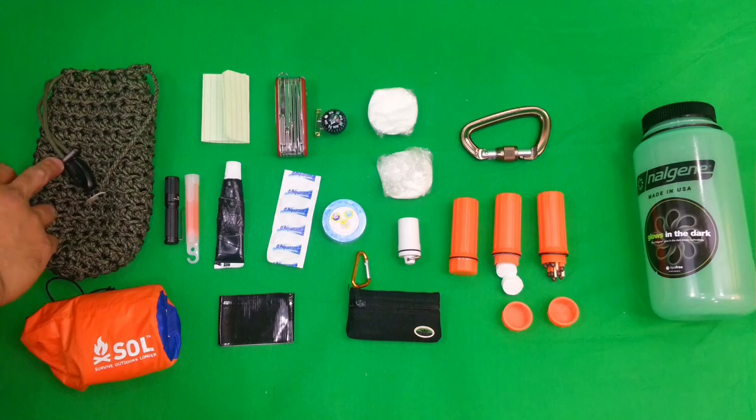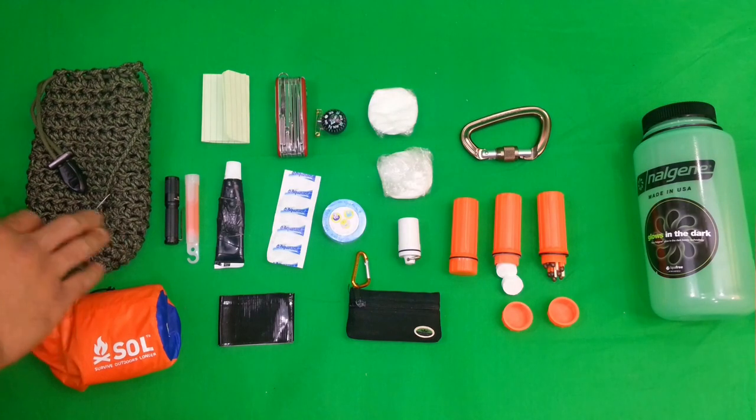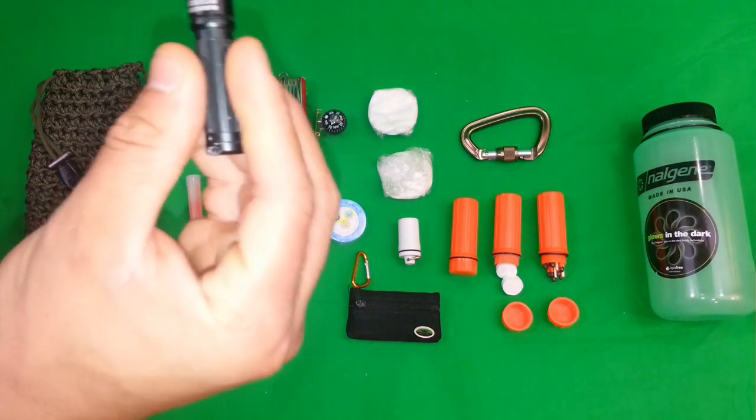There's 120 feet of paracord of course, which is a lot. There's fire cord, there's the ferro rod, the striker, and a whistle. This is quick release so it's going to unravel very easily, so if you needed it in a pinch there you go.